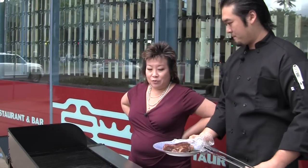Now, you're going to be doing this grilling for both lunch and dinner? For lunch and dinner, yes.